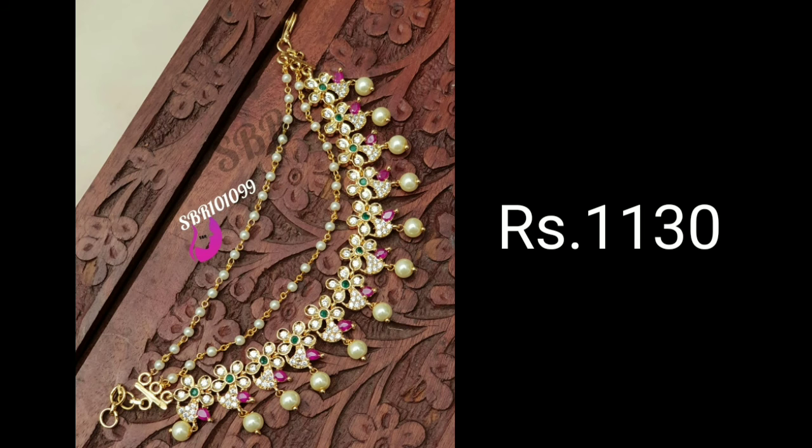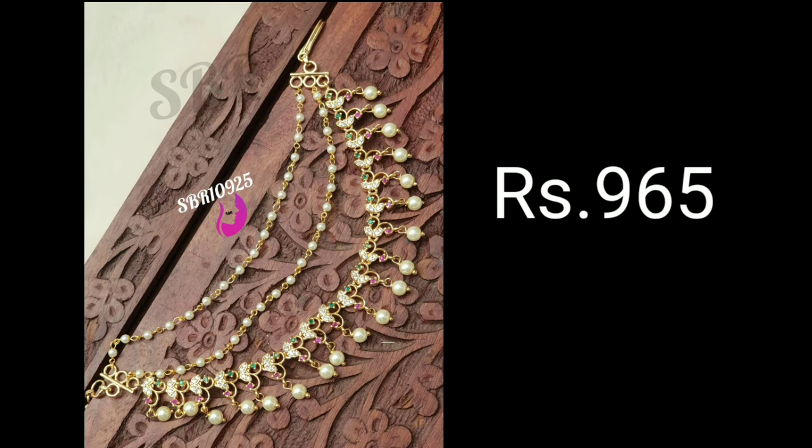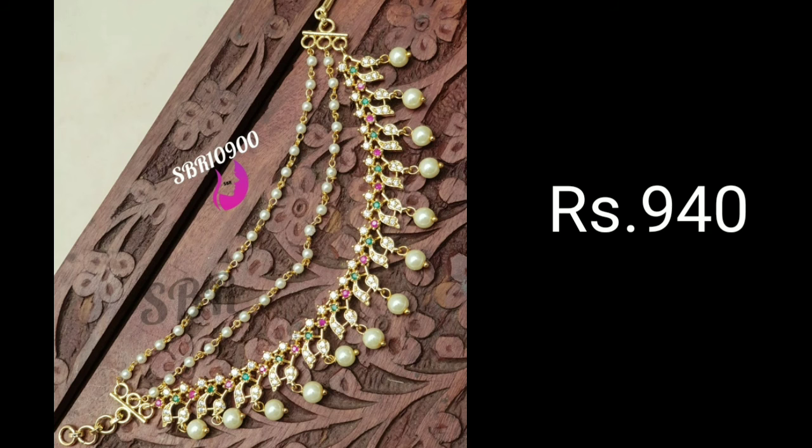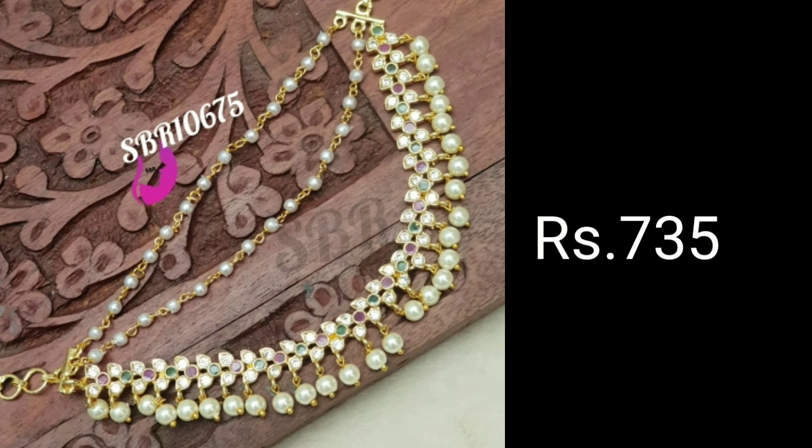Amazing ear chain gold designs are available for purchase online as well, and they can be custom made as per one's requirements with adjustable chain length. There is no better way to enhance your ethnic look on your wedding day. These heavy ear chains will easily tie together your hair and other jewelry adornments to create something magical.